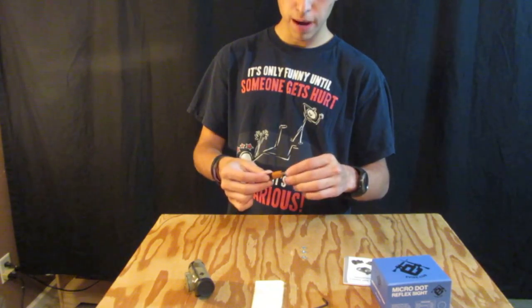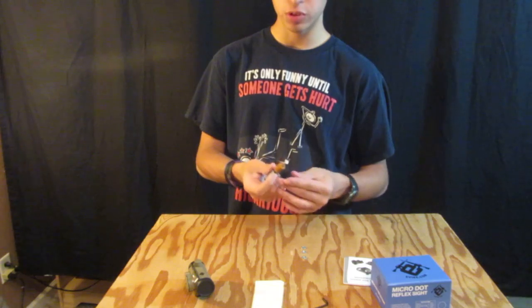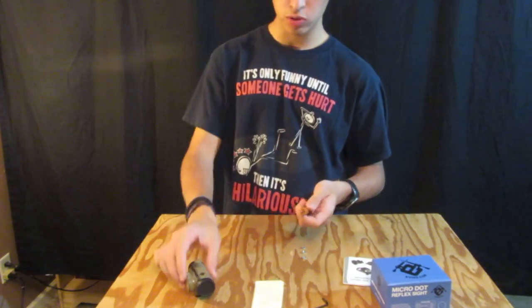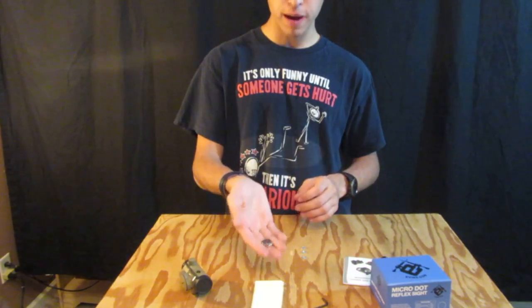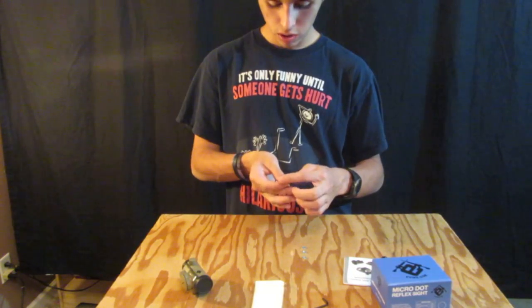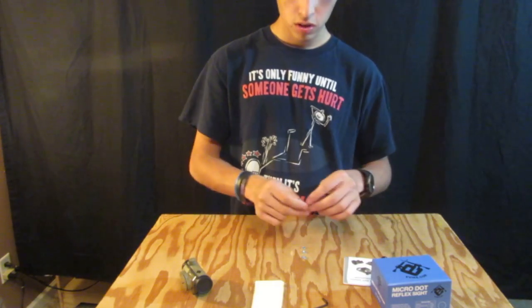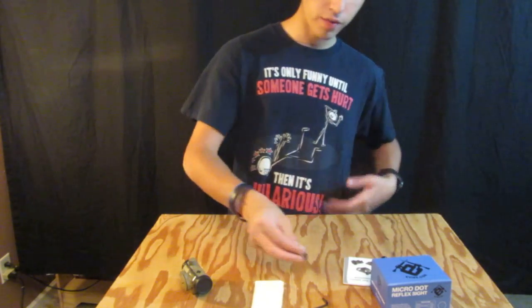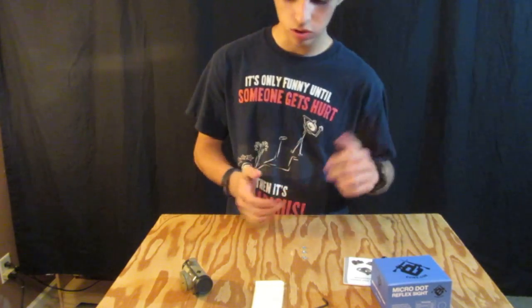Now you're going to really need a screwdriver. Mine is just a Duracell one with a Phillips and flathead, which is really nice. That's how you adjust the actual scope and make sure you can set it properly. It uses one of those little watch batteries — one of the 3 volt little tiny ones.